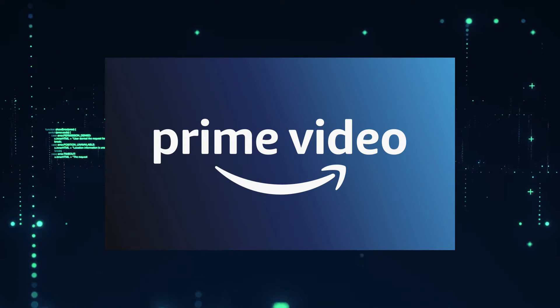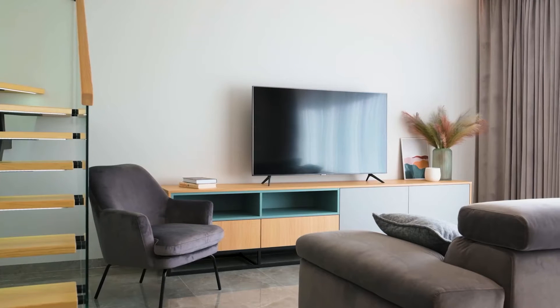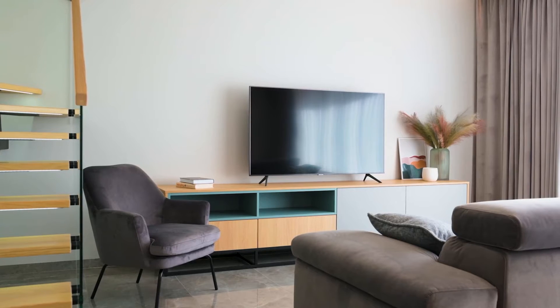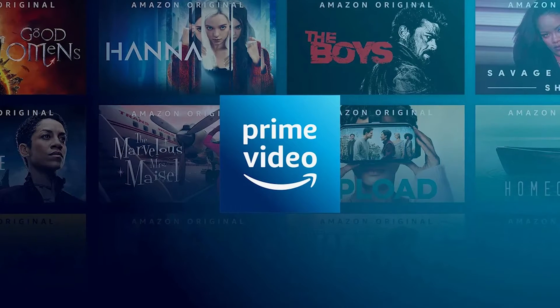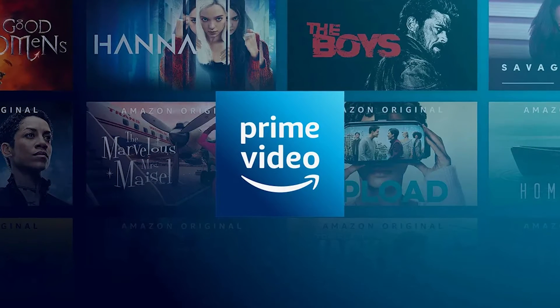It can be really frustrating if you want to watch some of the great content that is on Amazon Prime Video and you find that your TV is unable to download it. If your TV is an older model of Smart TV, then it could prevent you from downloading this app. So the way that I'm going to show you how to install Amazon Prime Video will be able to work on any model of TV, on any year of TV.